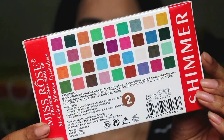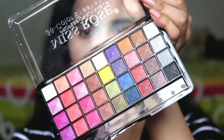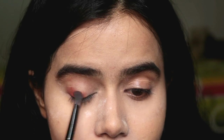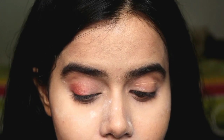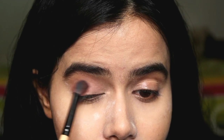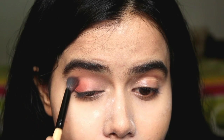Next I have Miss Rose Professional Makeup Eyeshadow Palette with 36 eyeshadows. These colors are perfect for summer. I have used a red shade with a brush and deposited it on the eye, then blended it with a clean blending brush.